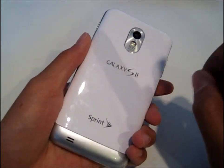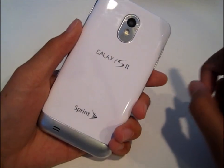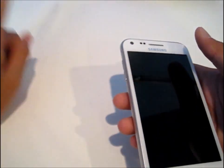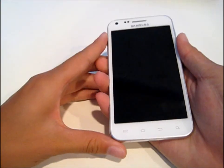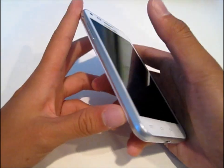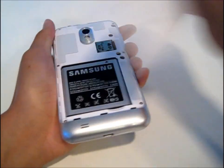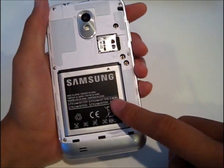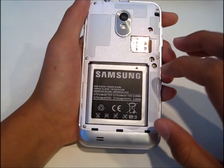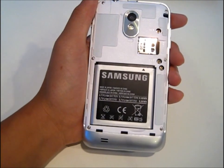Right here on the back you have an 8 megapixel camera with LED flash, and a very good camera by the way. And on the front you have a 2 megapixel camera, which is pretty good for a smartphone because the competing smartphone has a 1.3 megapixel camera I believe. If we take off the battery door, here we have an 1800 milliamp battery. It's a really big battery. And here you have a micro SD card slot that can hold up to 32 gigs.